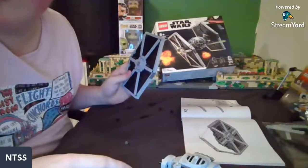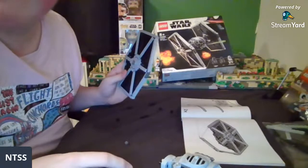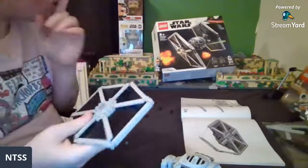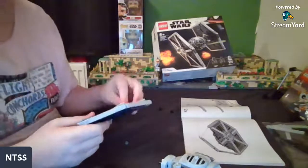Delta Squad and Kamino — put this in your MOC! I don't have a Delta Squad at the minute — I can't put everything into Kamino, but I've got a lot I'm planning to put into it.